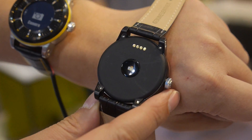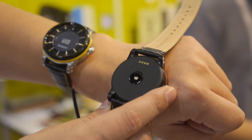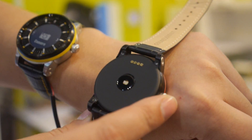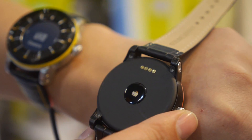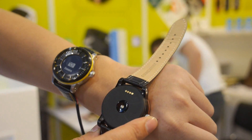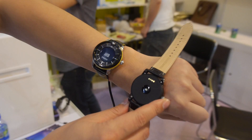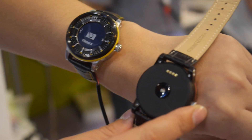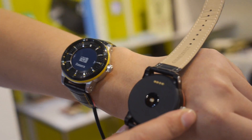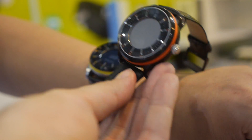Battery life is seven days. There's a built-in heart rate sensor — not just occasional monitoring, it's continuous monitoring the whole day. If you monitor continuously all day, battery life may be a little less, but still more than eight hours.